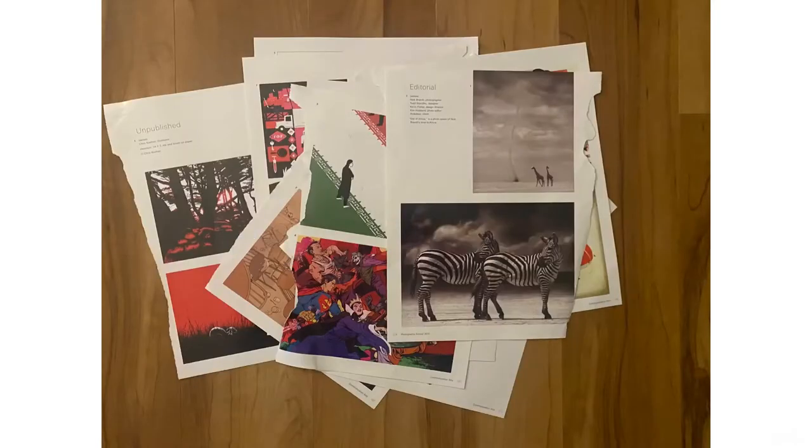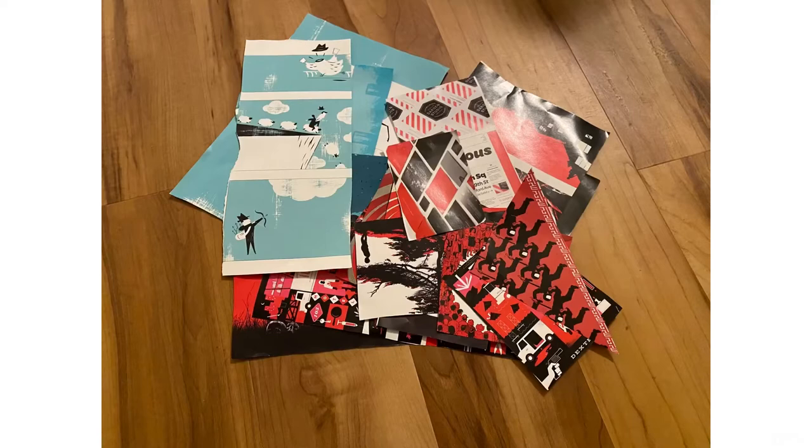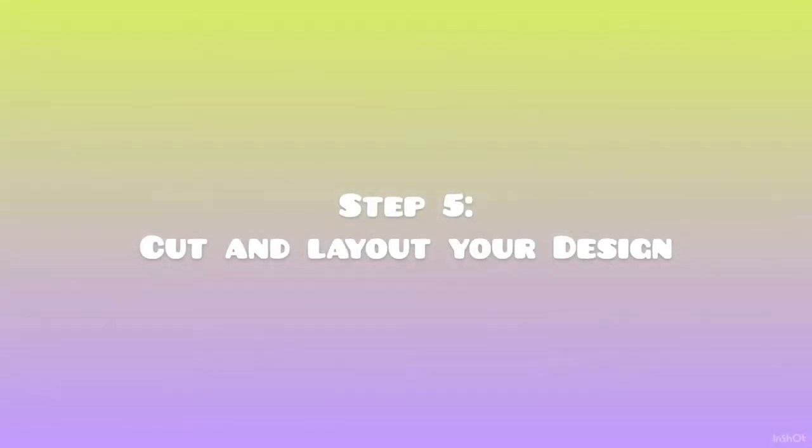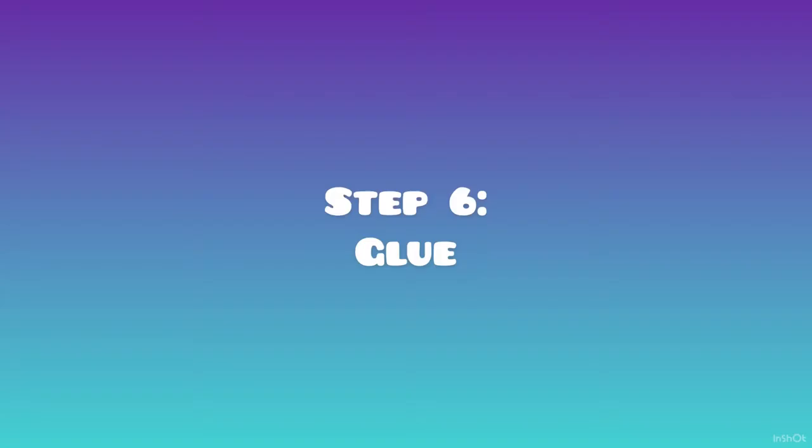Step 4: collect images. Start by collecting images that you like, then once you get an idea, narrow it down. You can see here I've started to look at certain colors. Step 5: cut and lay out your design. Step 6: glue.